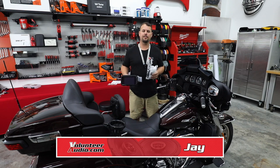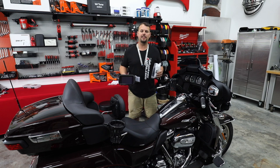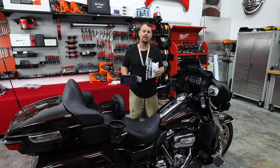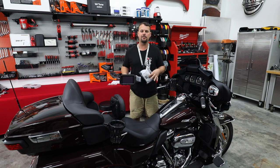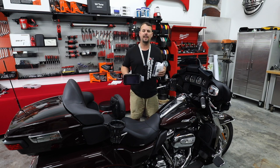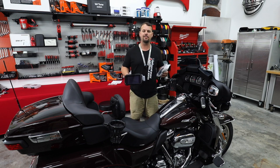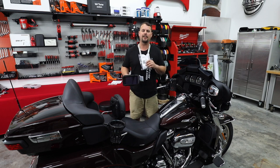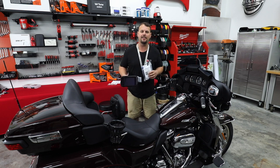Hello, I'm Jay, owner of Volunteer Audio in Oliver Springs, Tennessee. This is going to be our most comprehensive step-by-step video on how to flash your stock radio. I'm going to show you how to download the software from Techno Research, how to connect it to your motorcycle, as well as which flash to do so you're completely set up for one of Volunteer Audio's plug-and-play packages and ready to install one of our amps. I'm also going to show you how to turn on your Apple CarPlay so that it'll work without having a WIM installed. I hope it helps you a lot.